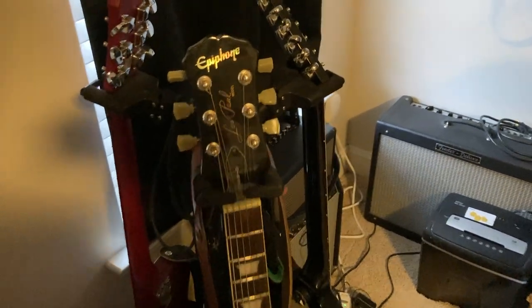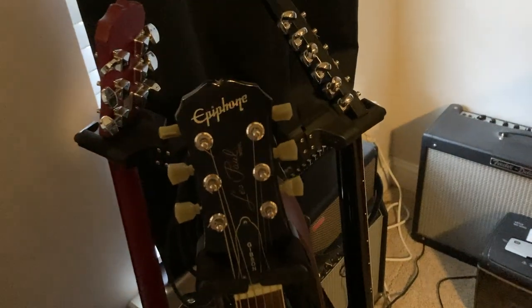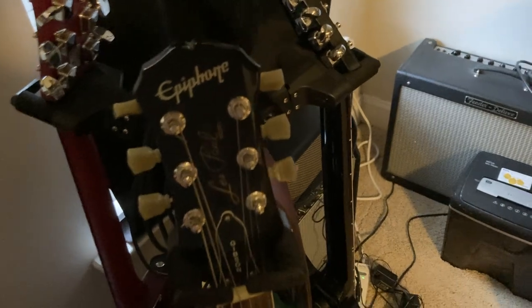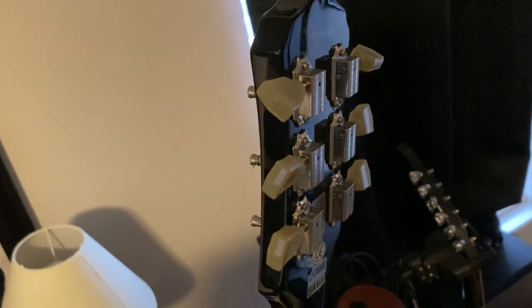Just a quick review on these Grover tuners. I have these on an Epiphone Les Paul Standard, just replacing the factory ones, which were not great. I actually had a guitar shop put these on for me because I believe it did take drilling out the holes for the pegs a little bit.